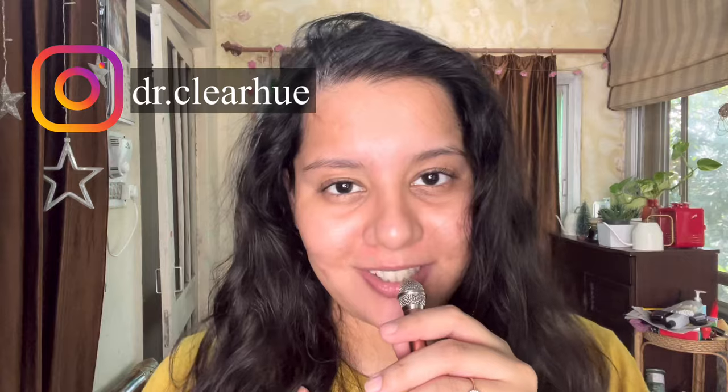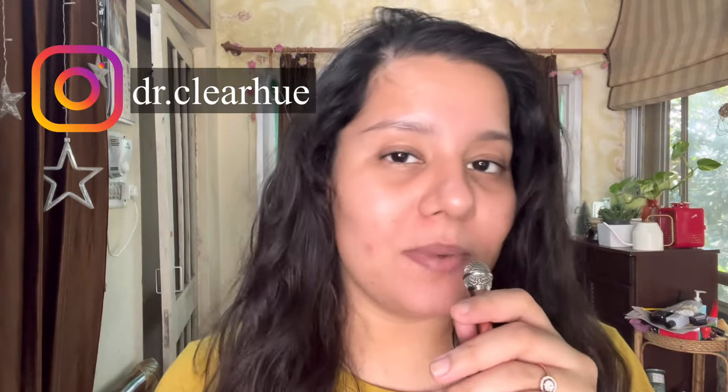Hey guys, welcome back to my channel Dr. ClearHugh. If you are new here, Namaste. My name is Dr. Rakshata and this channel is all about skincare, wellness and makeup. So if any of these interest you, don't forget to subscribe.